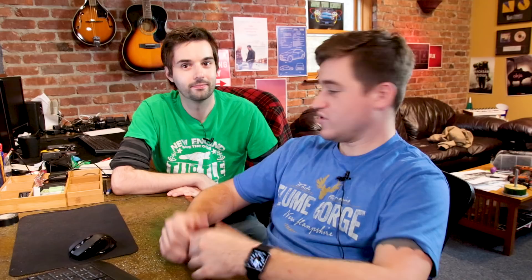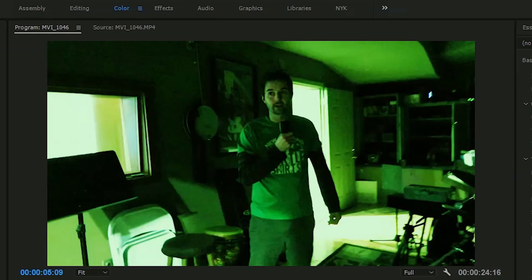So there you have it, guys. It's pretty simple. That was pretty easy. Obviously we're in broad daylight and there's a lot of light coming in — we could have turned some lights off — but you can do it in a number of different ways. That's how you create a night vision effect. You can do a lot of different things with adjustment layers similar to this. If you make a ghost hunting video, just slap that adjustment layer right on there.